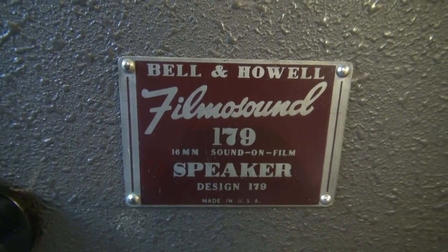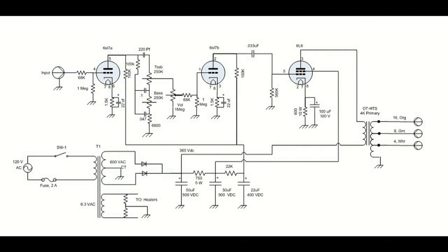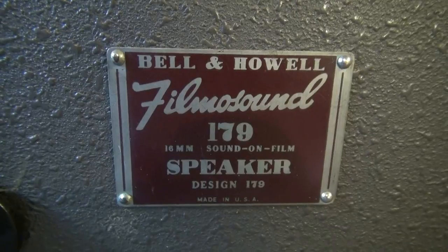After reviewing this video, if you'd like to build yourself one of these little single-ended 6L6 amps in your Bell & Howell 179 speaker cabinet, here's the schematic. If you look at it, it's very basic. Of course, the price drivers are those transformers — the power transformer and that output transformer will set you back about 150 bucks if you can find them. The rest of it is nickel-and-dime stuff. And of course, you have to find yourself one of these vintage cabinets. I threw the schematic together pretty quick, but I think it's pretty complete. If you have any questions, shoot me an email.